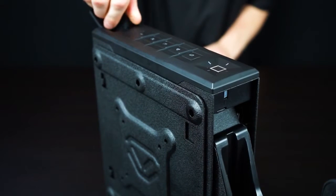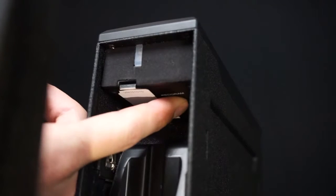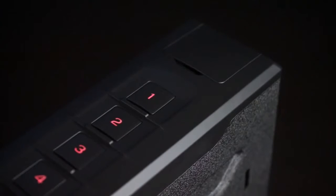To get started enrolling your first fingerprint, open the safe and locate the program button underneath, next to the battery cover. Quickly press the program button and the one key will start blinking red. This is prompting you for the first of five scans to enroll your fingerprint.